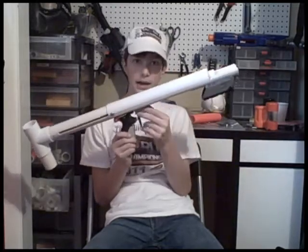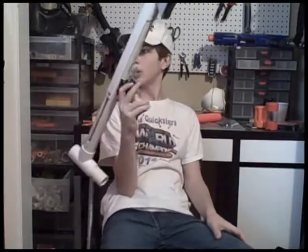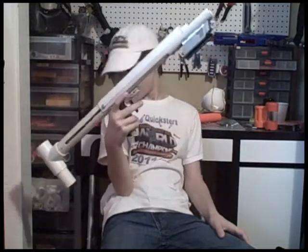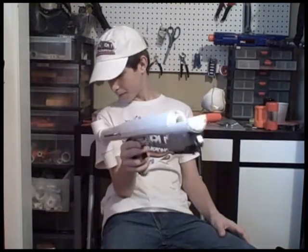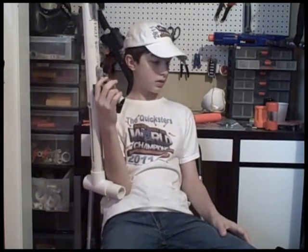You might see my epic Long Shot in the back — that is in pieces right now. I'll probably put that back together right after this video. By the time you're seeing this, I'll probably have that put back together.